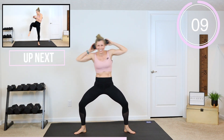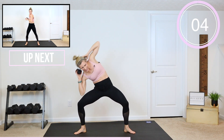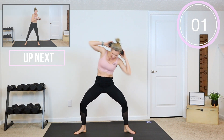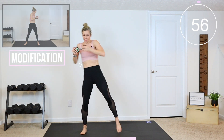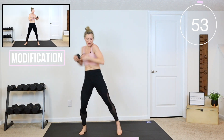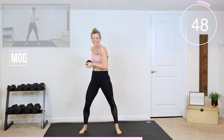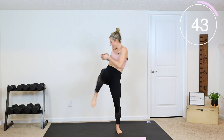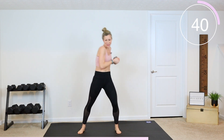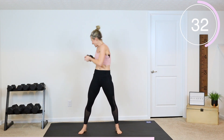In 3, 2, and 1 — bring that dumbbell in front, we're going to twist: one, two, three, drive it up. On that third rep, twist and drive that knee up. Heart rate is up — let's see that momentum, pull that weight through. Modified: no knee drives, just twist side to side and try to keep that dumbbell.